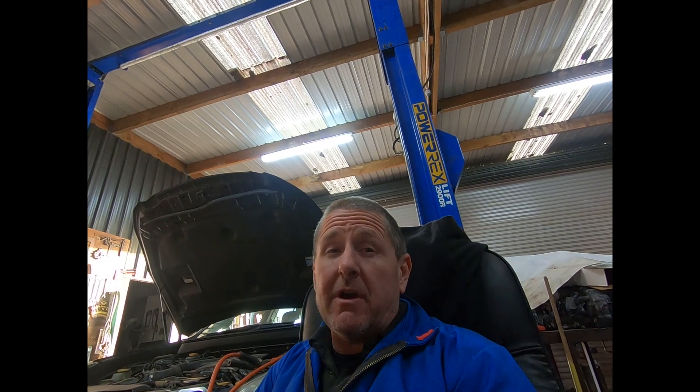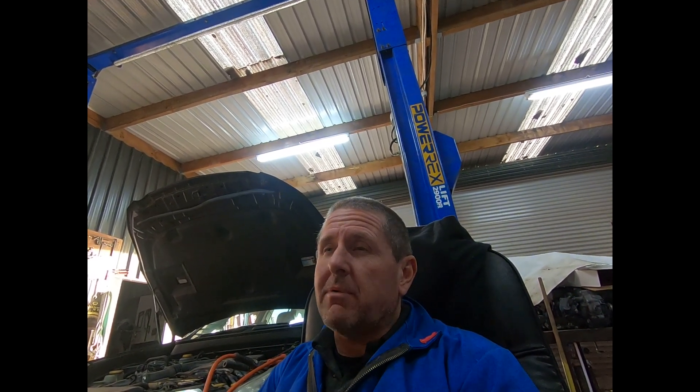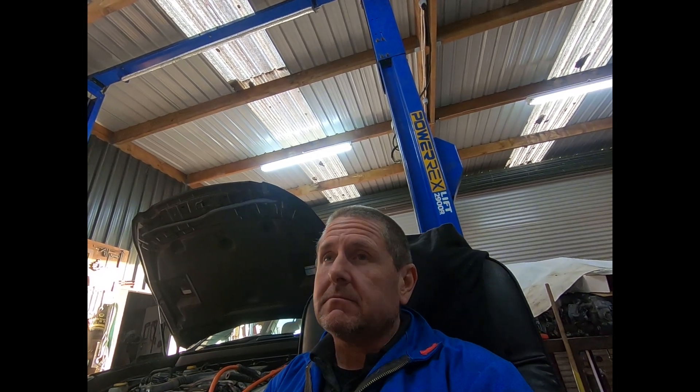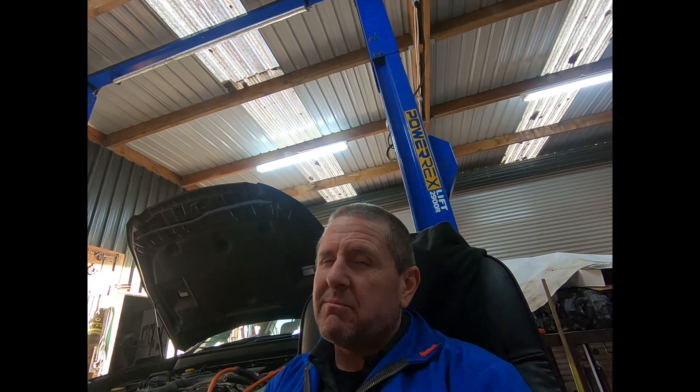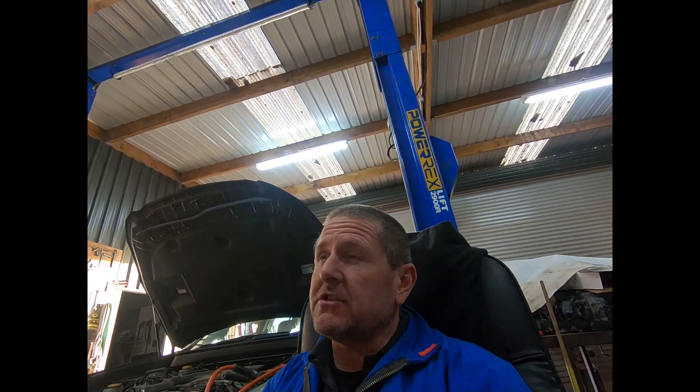Hey guys, it's Calvin from The Cartoon Company. This is part of the series on setting up your aftermarket ECU. I'm using the Link ECU and I'm trying to break it right down, keeping it real basic and simple. I wire 1UZ engines, so the subject engine today is a 1UZ. It's wired up with a Link Extreme — it's a G4, so I'm using the G4 platform software, which is pretty much the same as the G4 Plus for this process.